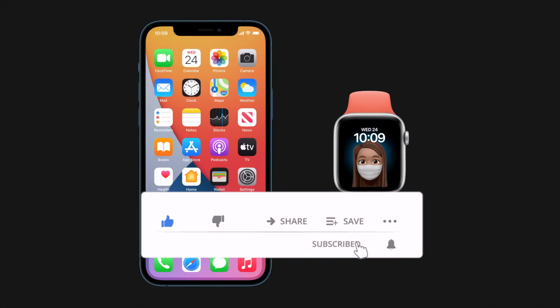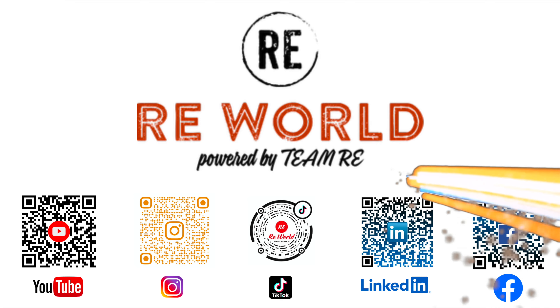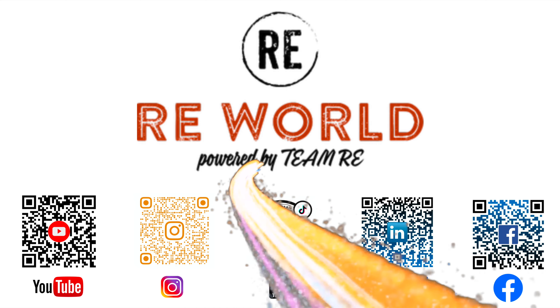It cannot be used for Apple Pay or for any other websites. That's all — now you can unlock your iPhone with your Apple Watch while wearing a face mask.